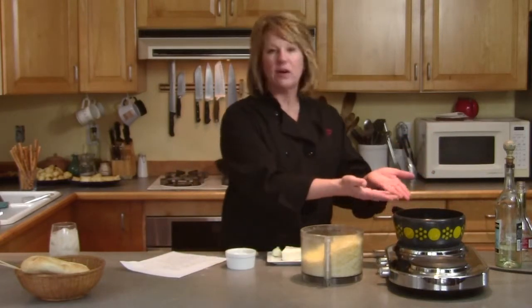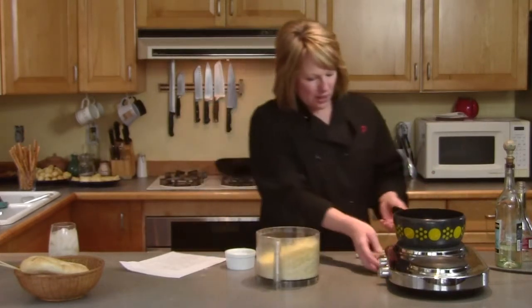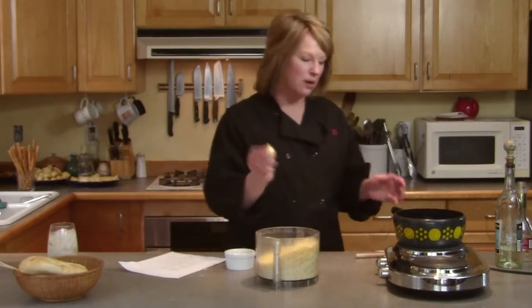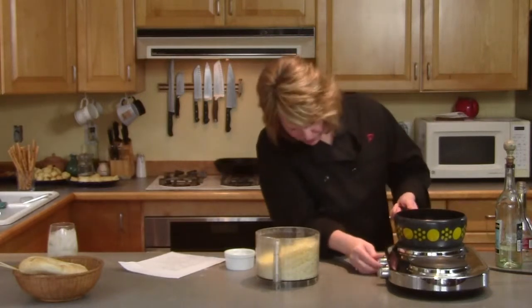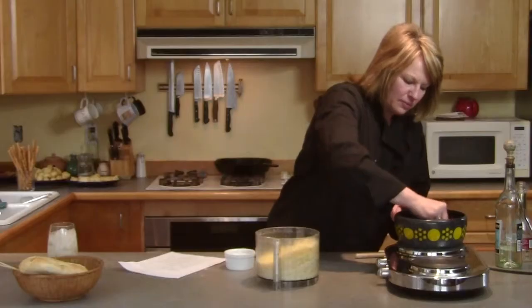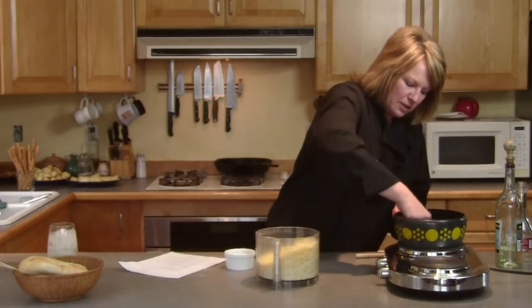I have my fondue pot heating up and it's warm. One of the things that Phil said is very important is you need to rub the fondue pot with a piece of garlic — just rub it all over a little bit. I do have the required cheeses his recipe stated: the Emmentaler, the Gruyère, and a soft cheese. I used a cream cheese.